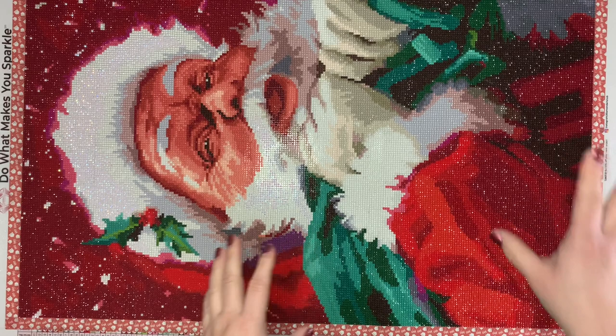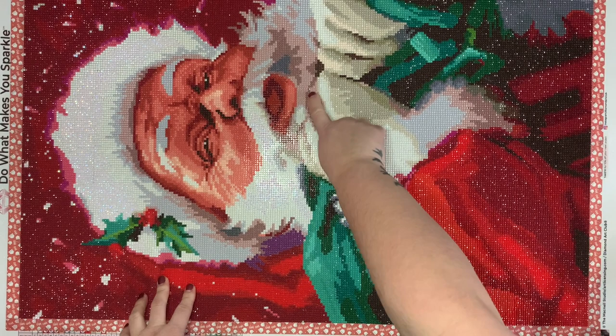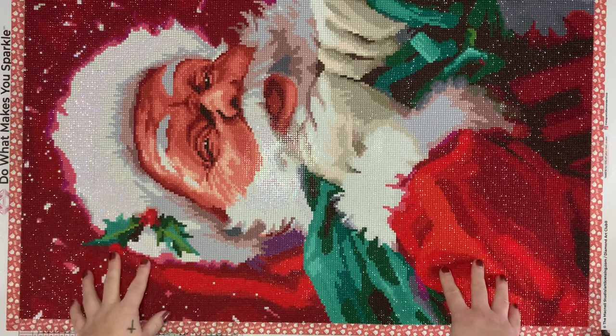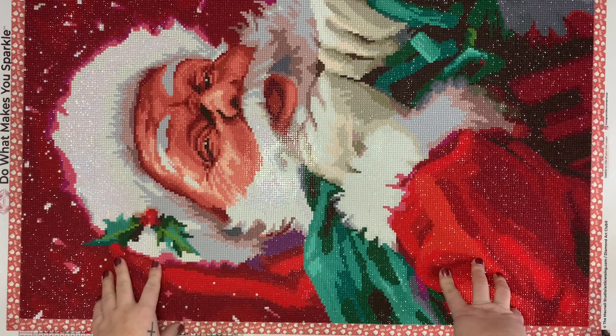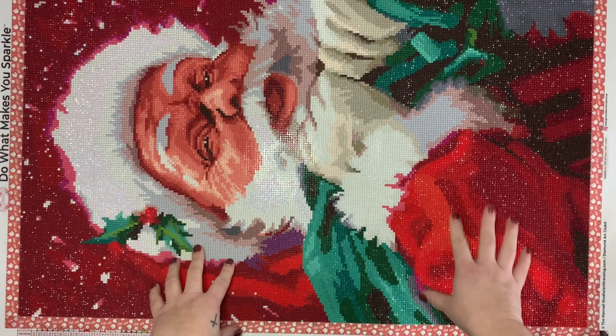I had originally kitted this up in an advent style. If you're over on Instagram, Diamond Junkie hosts a Christmas — or holiday — event every year where you section off a canvas and do a little piece every day. But as I kept working on it, it just wasn't an advent style piece. I needed to just keep going or I would lose my mojo and it wouldn't get finished.